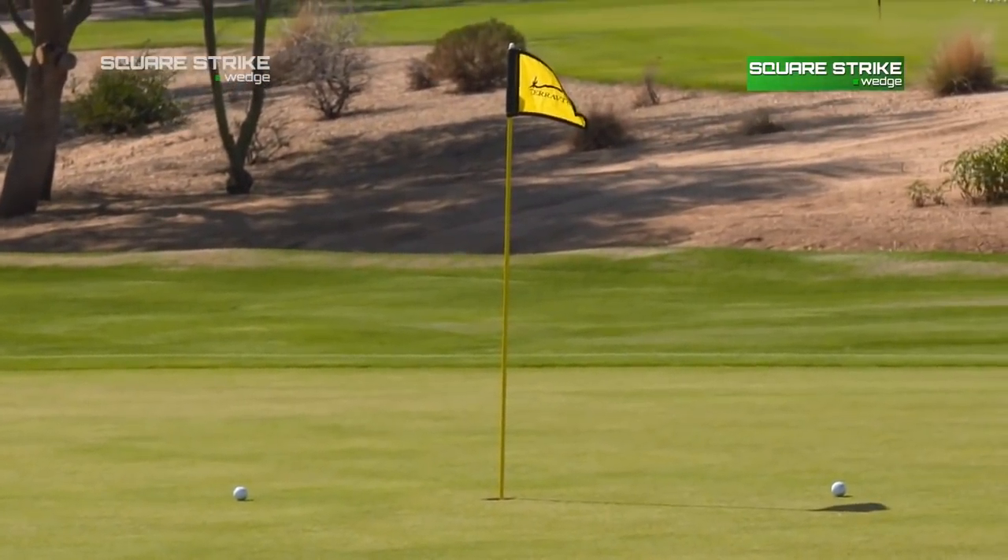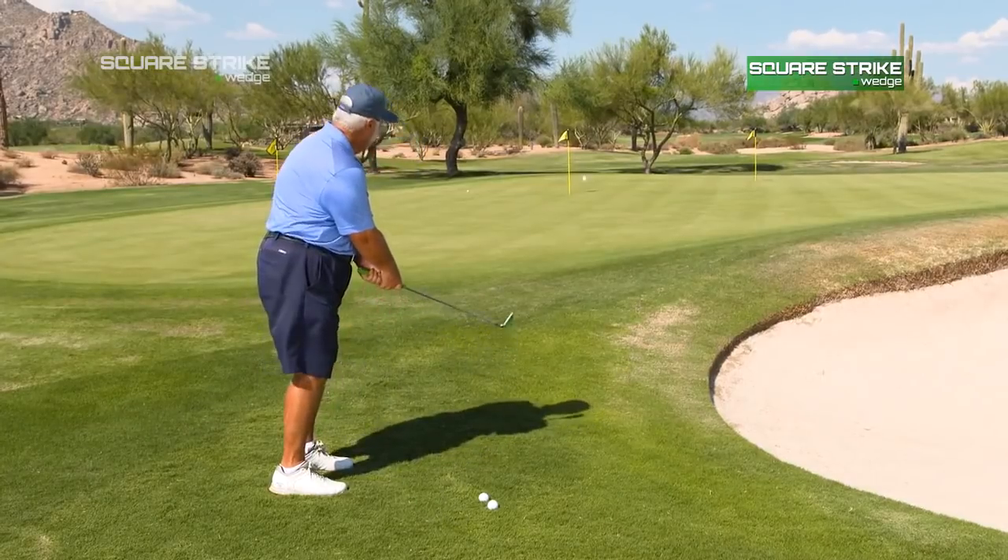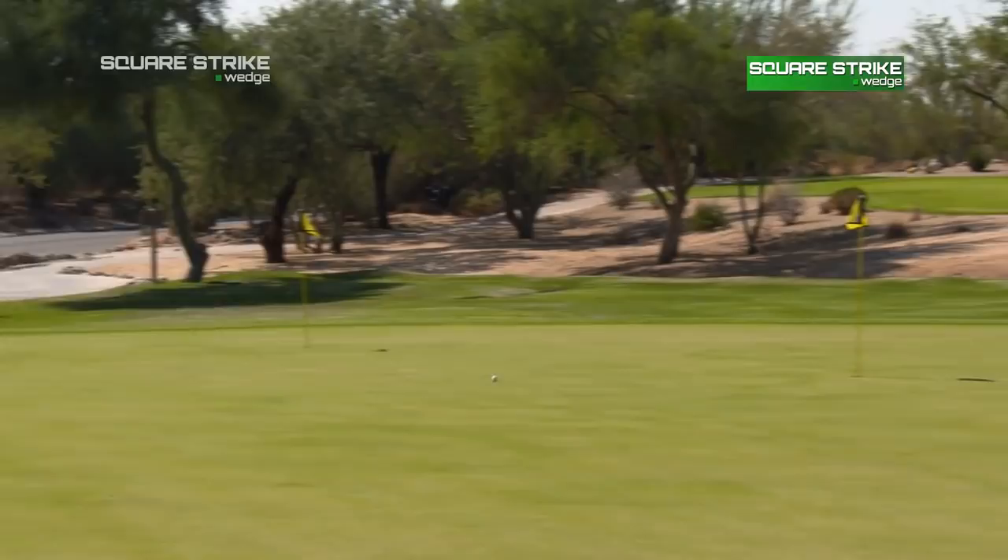To be honest with you, it surprised me because I don't chip left-hand low. I'm not even sure I would ever try it with my own club. But obviously, with a little bit of practice, I think it would work. It felt comfortable to get the ball down on the ground and rolling quicker.